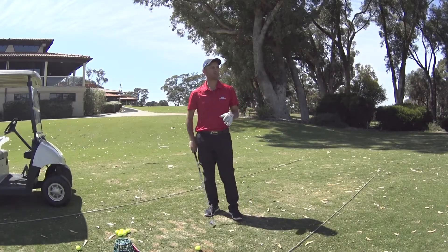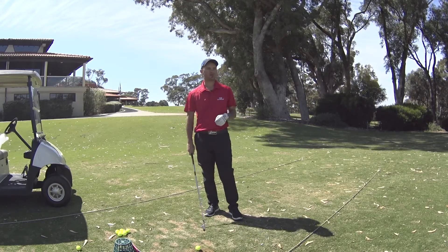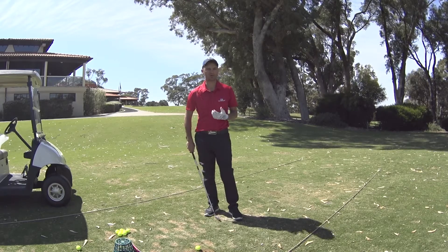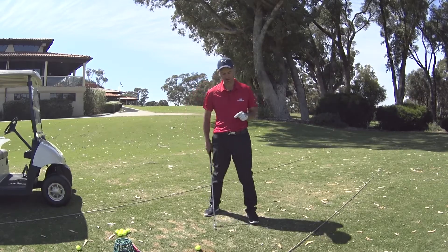I'm going to apologize up front — it is fairly windy out here this morning, so apologies if you can hear a little bit of wind. I've got the lav mic on today and apologies if the microphone cuts out occasionally from now and then.